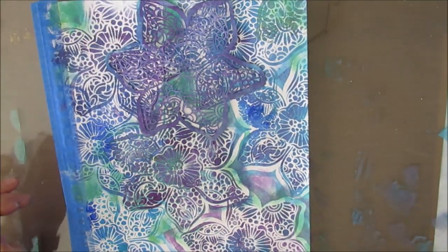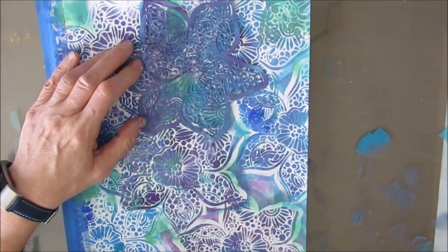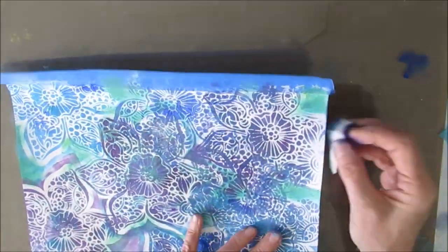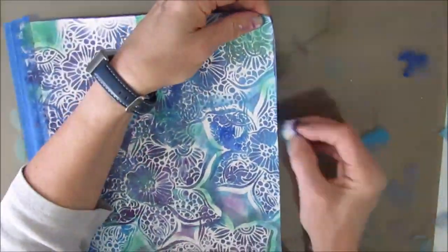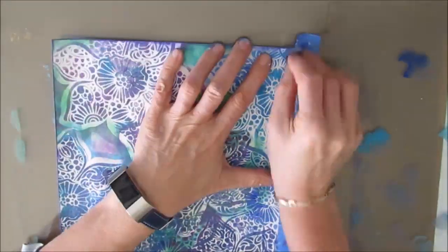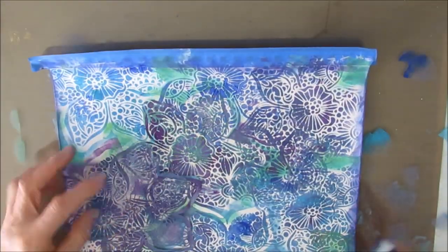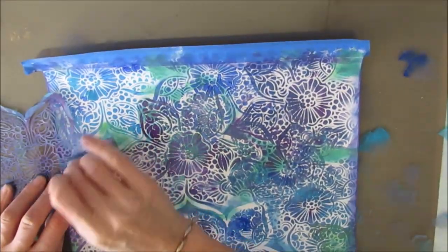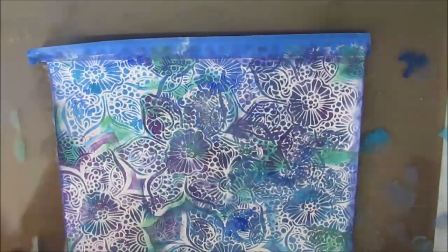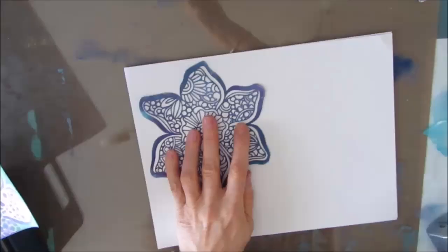I just keep stenciling. I'm having fun, and admittedly this ends up being a bit of a mess. But my goal was to get background pattern. Valentina stencils, aside from being this beautiful floral which we are going to use as a focal image, also has all these wonderful patterns in them. Here I'm just stenciling down some of that pattern - this is as if you are really close to a bouquet.